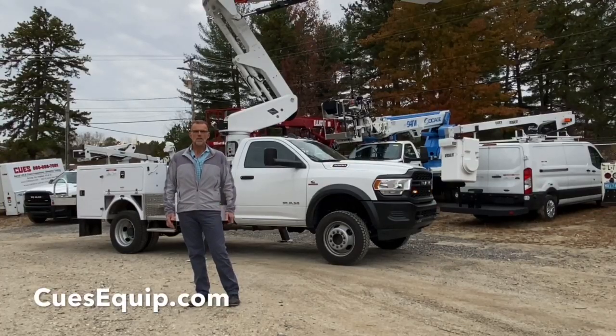Hello everyone, thanks for joining us today at Kews Incorporated. My name is Dave. I'd like to talk to you about some maintenance today.